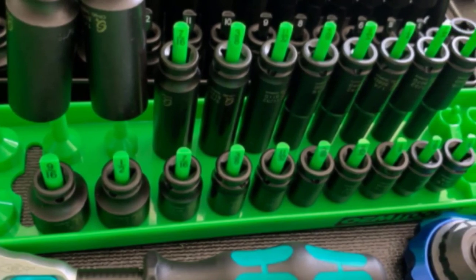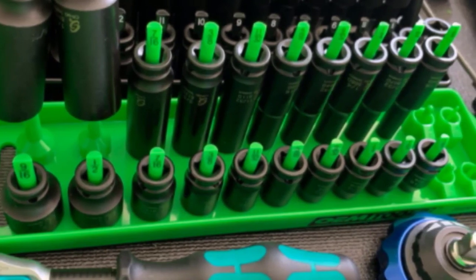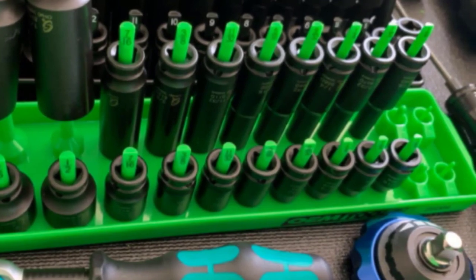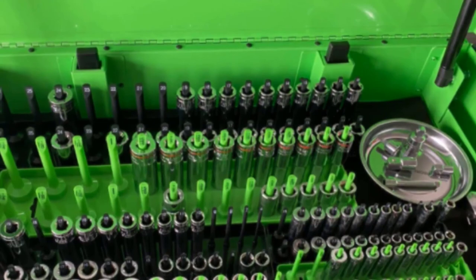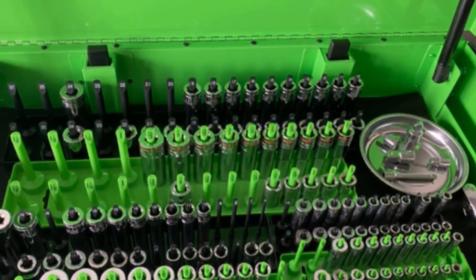The primary drawback to this system is that it's only useful as a stationary solution. Furthermore, you might experience fitment issues with specific sockets, as there may not be enough room between the posts to allow sockets to be placed side by side, rendering this useless for anyone with those particular sockets.